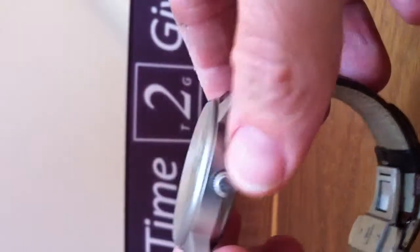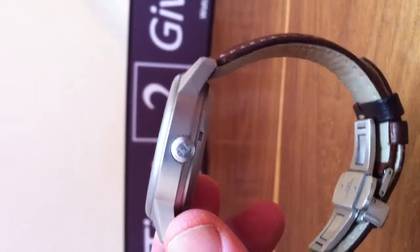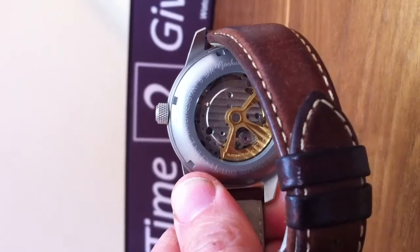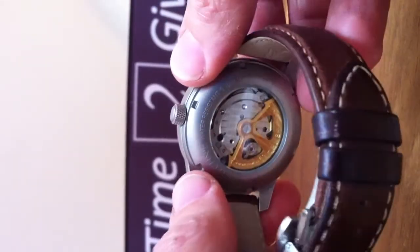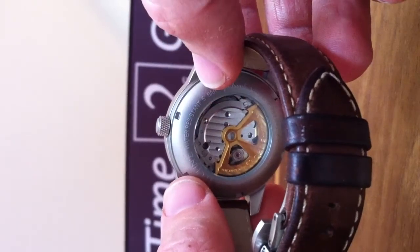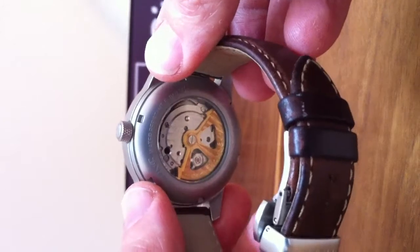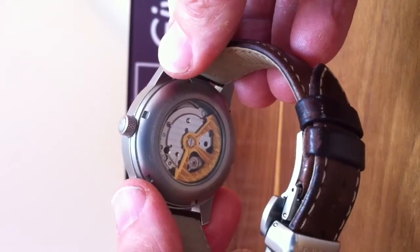You have the Technic logo on the crown — a small detail. You have the back which is really neat with this glass there giving you access to the mechanism. It has a Technic rotor put on a Miyota mechanism, Miyota from the group Citizen. They do a really pretty good watch.